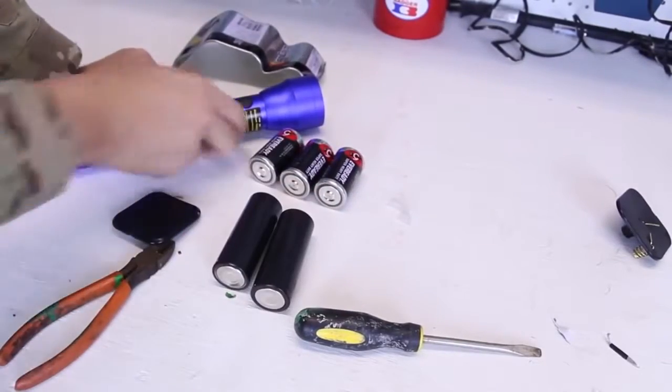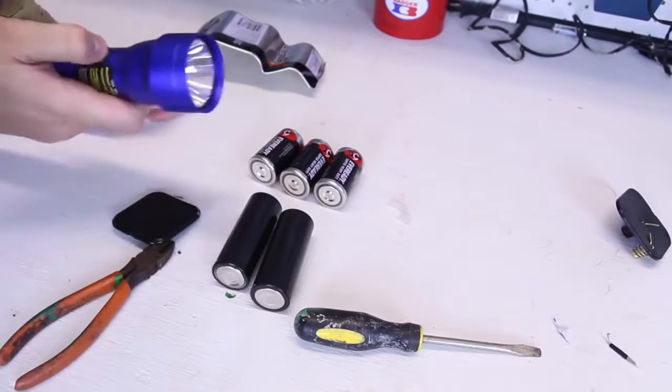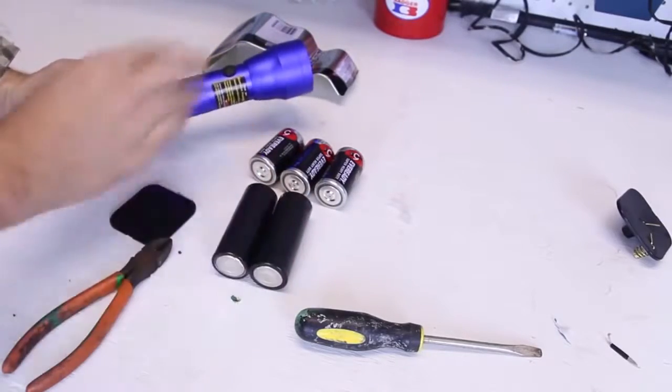And in a survival situation, if you need to power up a flashlight and you only have one of these 9-volt batteries, you actually have four of these internal cells. And it only takes two batteries for this flashlight. Super — very cool life hack.